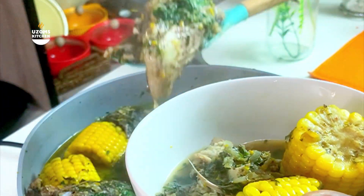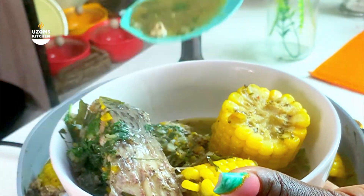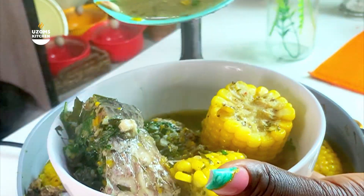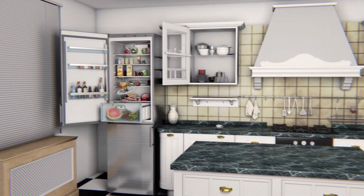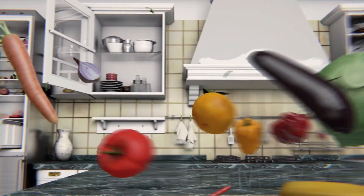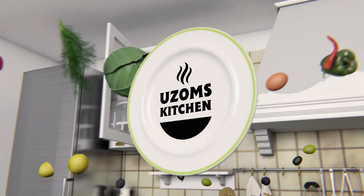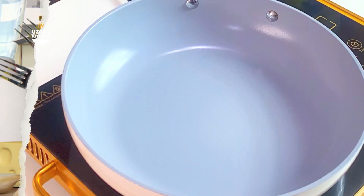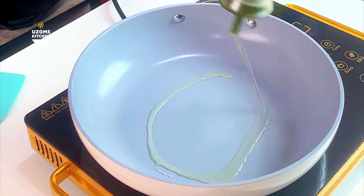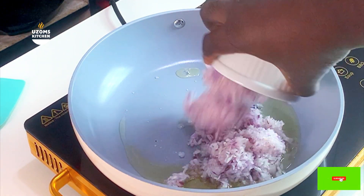Friends, before you make that next pepper soup in your house — I'm talking about fish pepper soup — please watch this video and follow it. I promise you will come out with something very delicious. My name is Uzoms the Billionaire and you're absolutely welcome to today's recipe. If you're new to this page, kindly hit the subscribe button to officially join us.